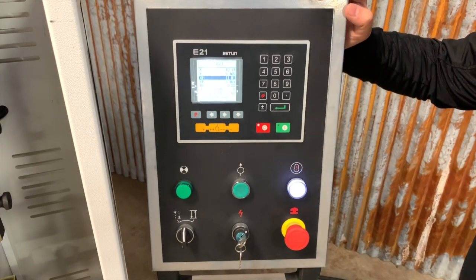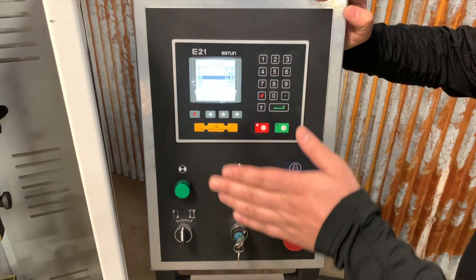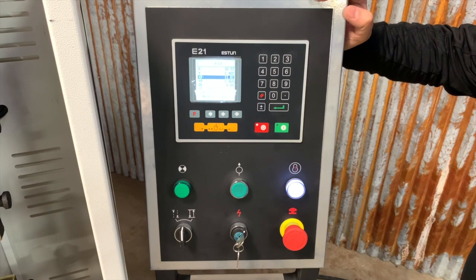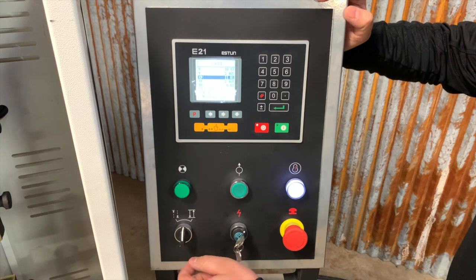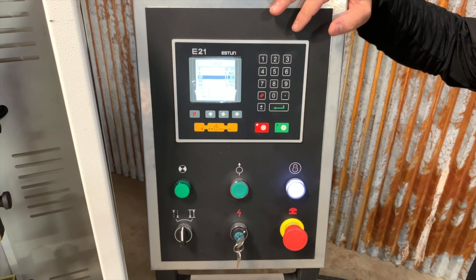Let's take a look at the control panel of the machine. This control panel controls both the ram travel down, or the Y-axis — this would be your bending adjustment — and the back gauge, your X-axis. It has three operating modes: single mode, inch mode, and continuous mode. This controller will handle up to 40 programs and up to 25 bends per program.